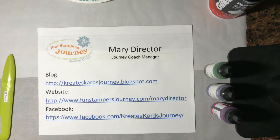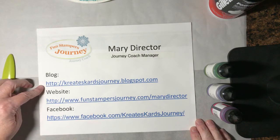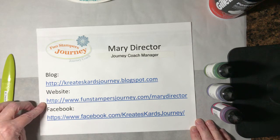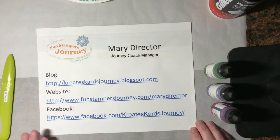Hi, I'm Mary Director and I'm a Funstampers Journey coach. I have a blog — it's CreatesCardsJourney.blogspot.com. My business website is FunstampersJourney.com slash Mary Director. And I'm also on Facebook at Facebook.com slash Creates Cards Journey. I will bring this back at the end of the video.